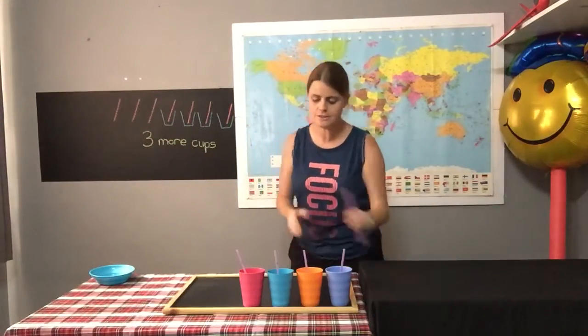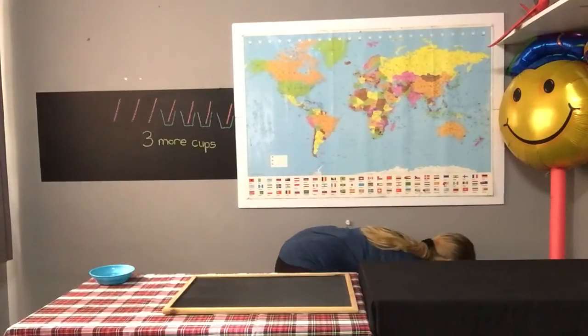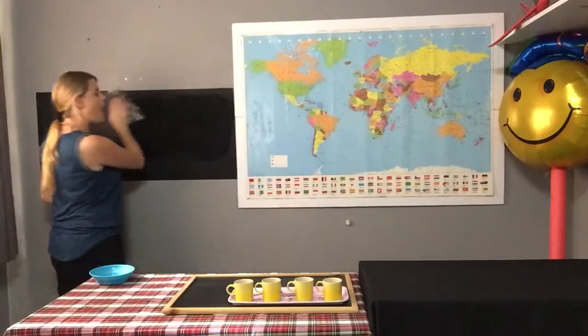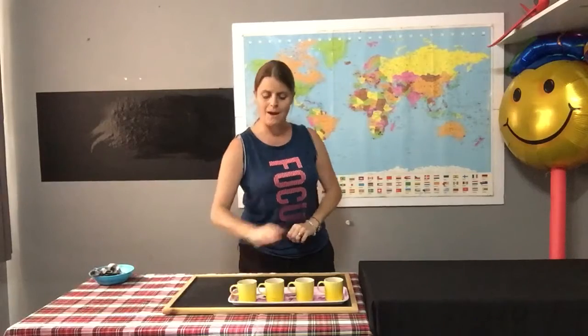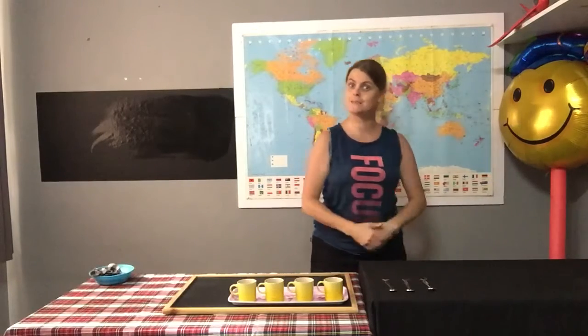Now let's have a look at another one, boys and girls. My story sum says: I have four mugs and three spoons. I need to see how many more spoons I need for my mugs. Let's have a look carefully. One mug, two mugs, three mugs, four mugs. And here are my spoons — one, two, three spoons, boys and girls.